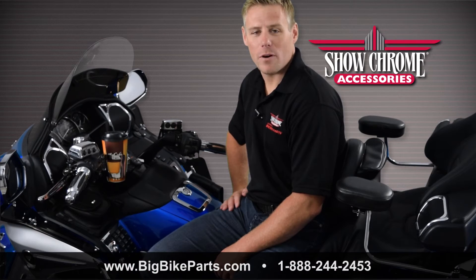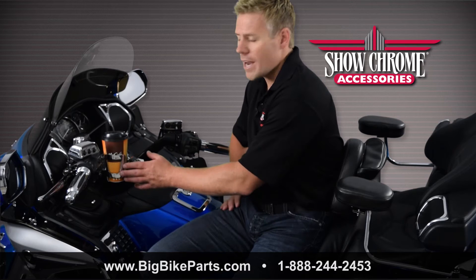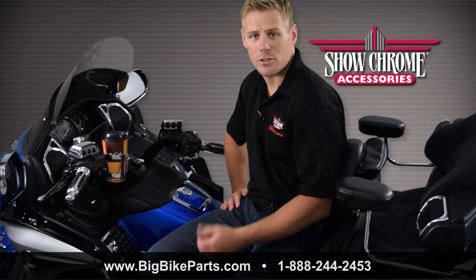Hello and welcome again to another edition of our Big Bike Parts Media Channel. We're here today to discuss another brand new item from Show Chrome Accessories. This particular item is going to be your driver's beverage holder or passenger beverage holder.